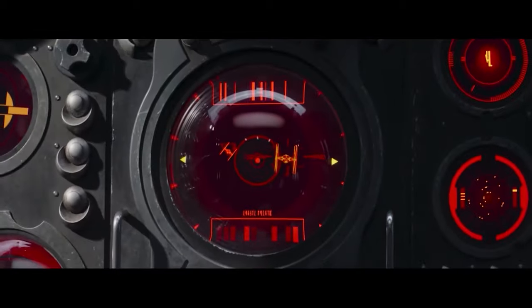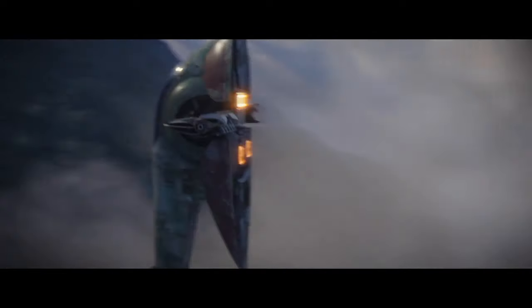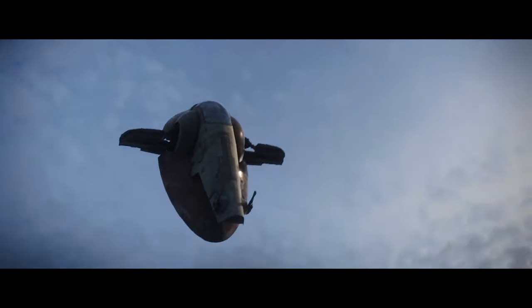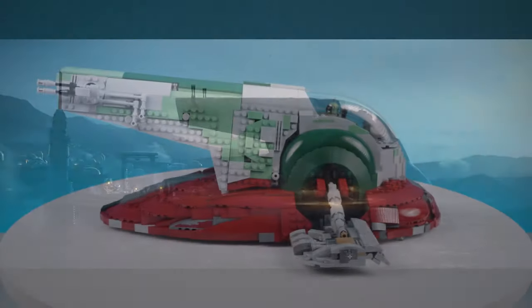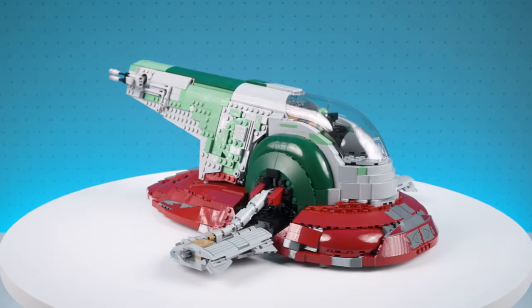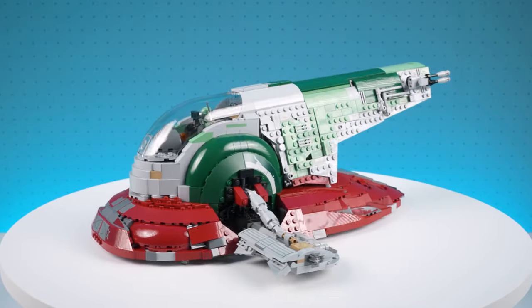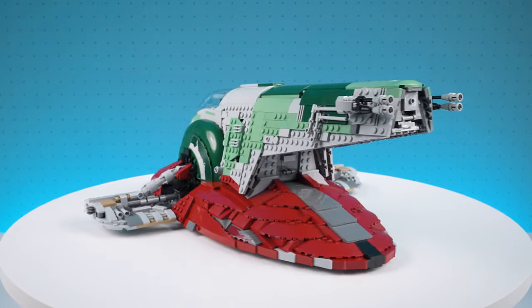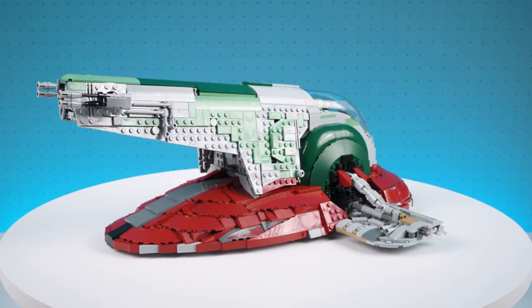With the return of Boba Fett to our screens in the Mandalorian series, it's been so good to see the Slave I fire spray attack craft in action again. It is such a unique looking spaceship and it occupies an important place in Star Wars pop culture. The UCS Slave I Lego model released several years back is still, in my opinion, the best and most detailed version of this spacecraft built with Lego. Hans, the designer for this model, has done a superb job at replicating the unique shaping, odd angles, colour scheme and overall look of the Slave I.